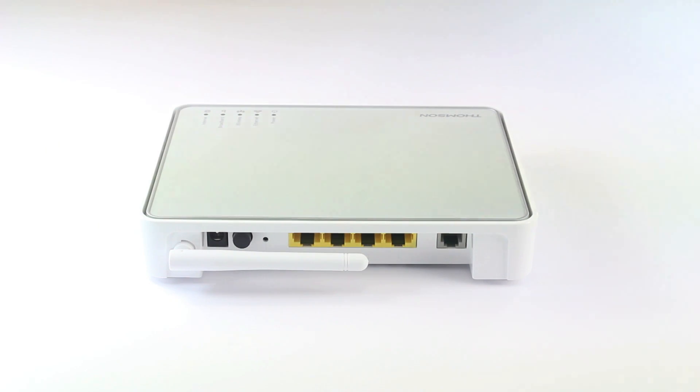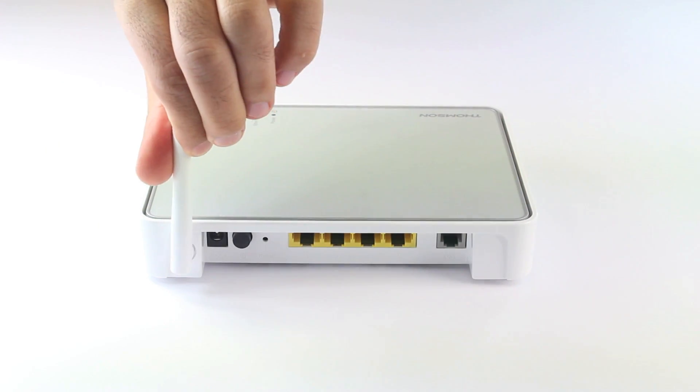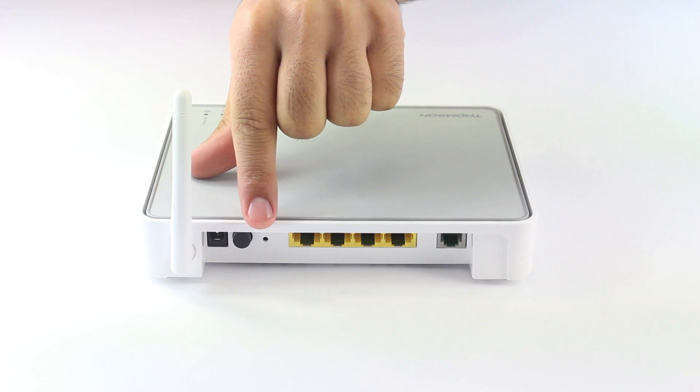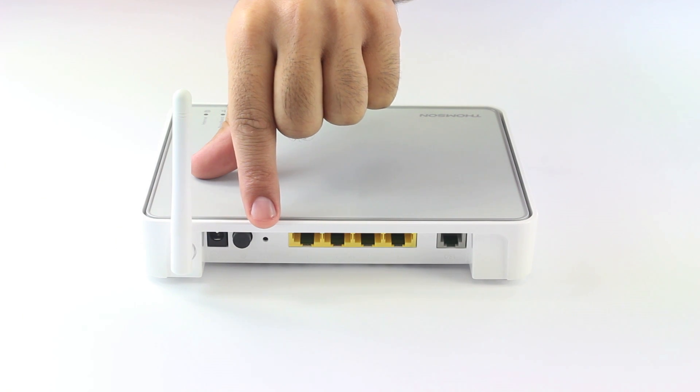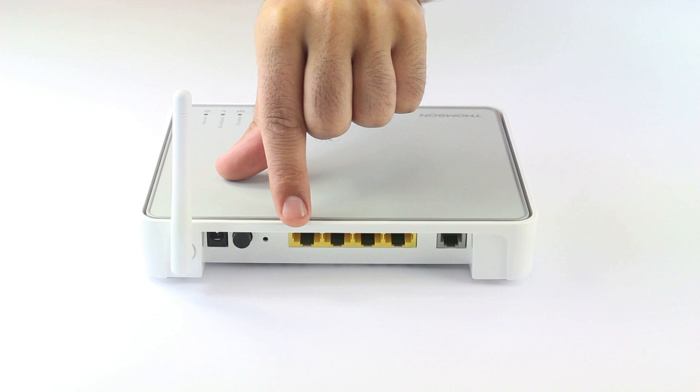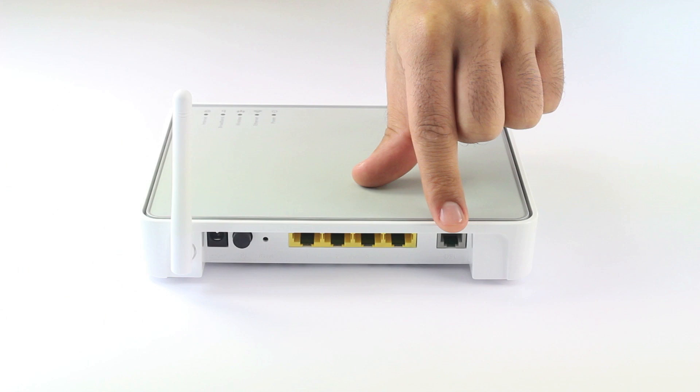This is the back side of the router. Here you will find the wireless antenna, the power input, the power button, and the reset button which is used to reset the whole router settings. These four ports are the Ethernet ports which you can connect up to four computers. And this is the ADSL input.